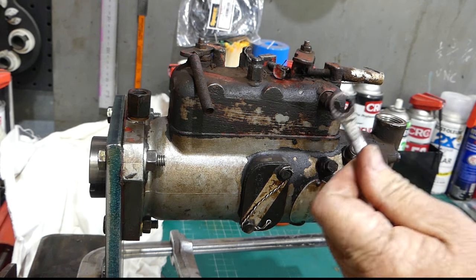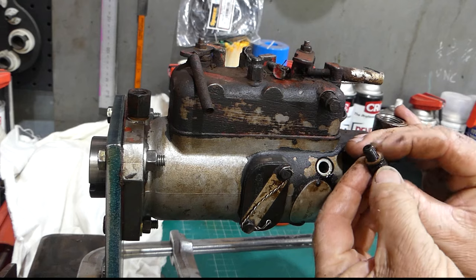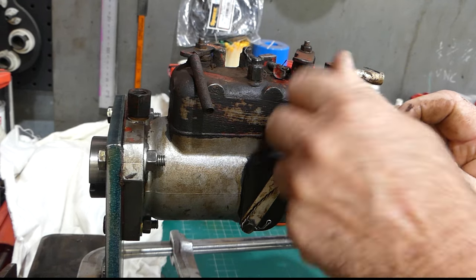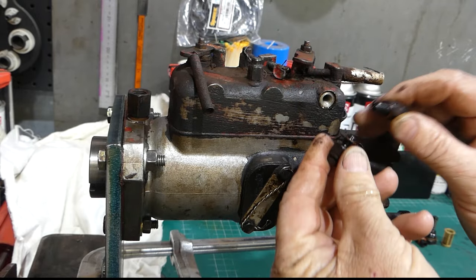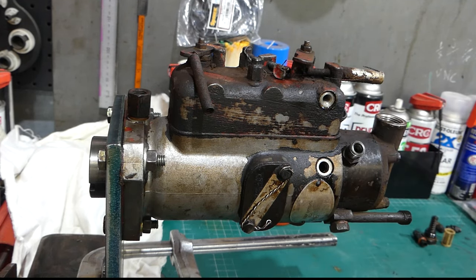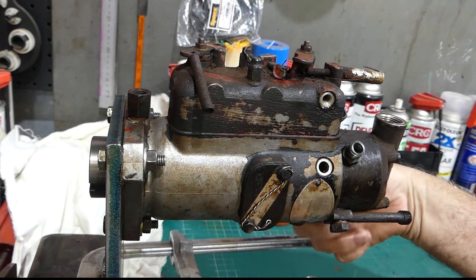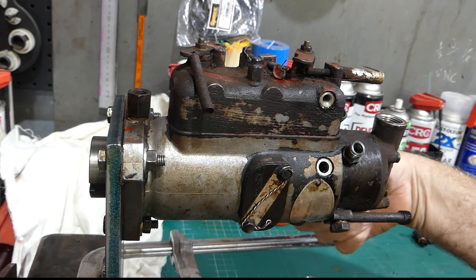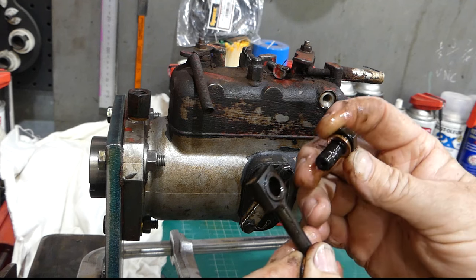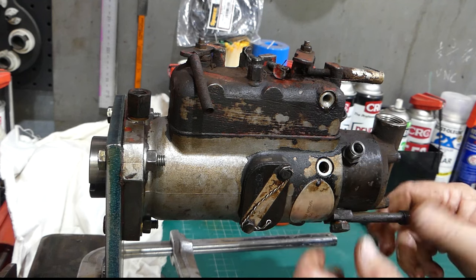There are two bleed screws — they don't always have the top one. Notice the thread: the lower one is a 5/16th UNF thread that goes right into the cam ring, while the little one up top should be 1/4 UNF with a copper washer. Take a photo of how these fittings are — the injector line fittings — and undo them out of the way. These have copper washers on them; most kits have steel washers, but they work just as well.